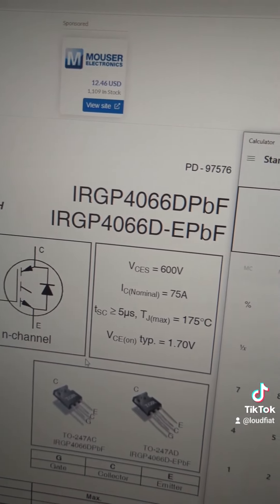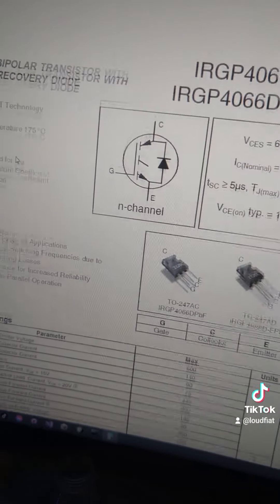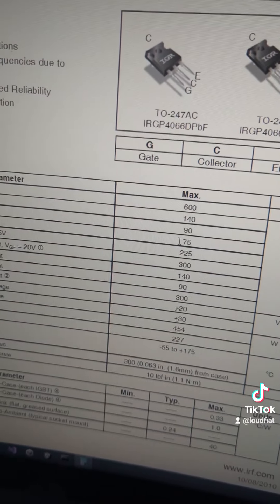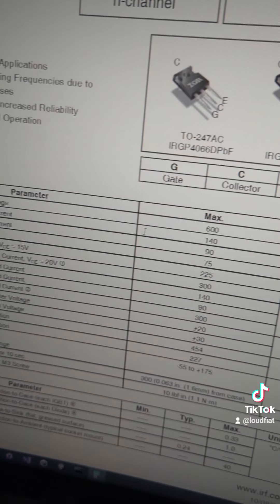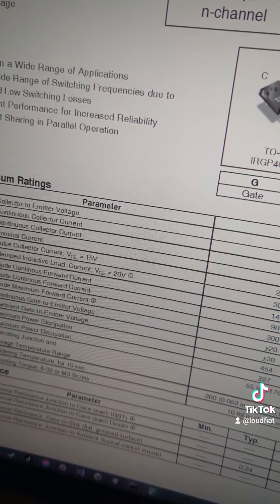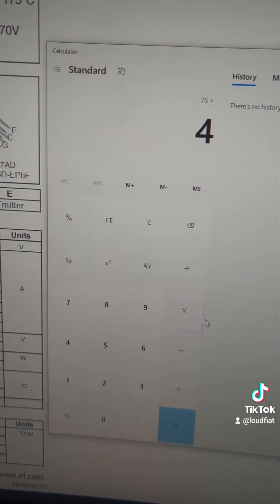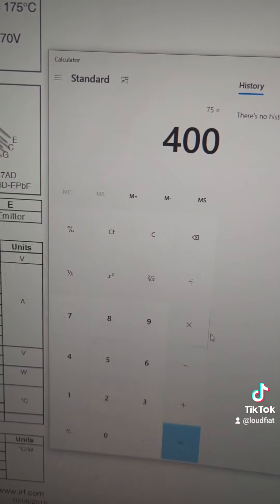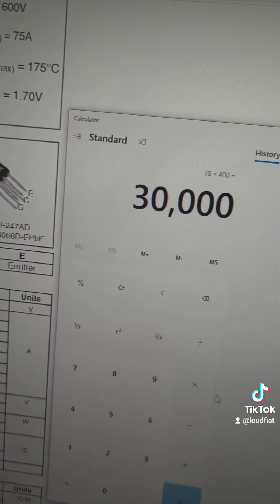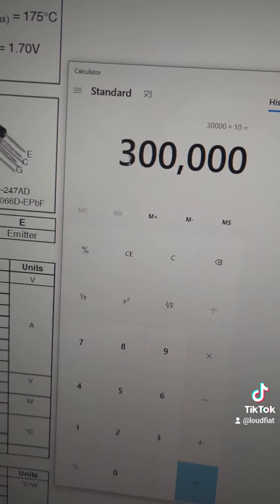Here's the datasheet for the IRGP4066D IGBT that the amplifier uses. We can see the nominal current is 75 amps, and it can even handle continuous current of 140 amps at 600 volts. So let's go with the nominal and do some math: 75 amps at 400 volts — that's what I'm running my system at — that's 30,000 watts per IGBT. We have 10 of them in the amplifier, so the amplifier is technically capable of 300,000 watts.